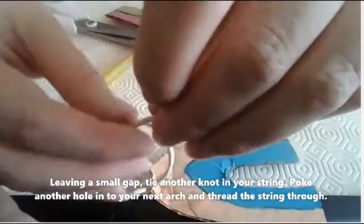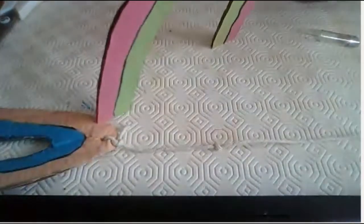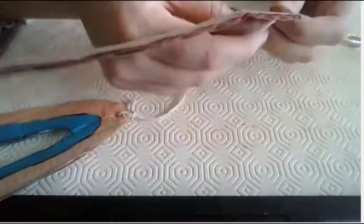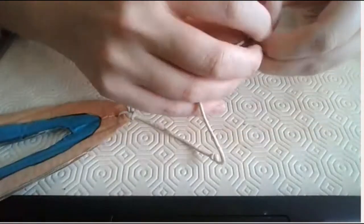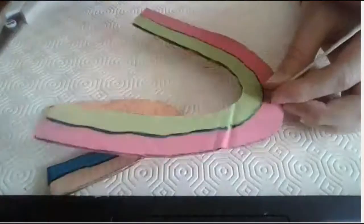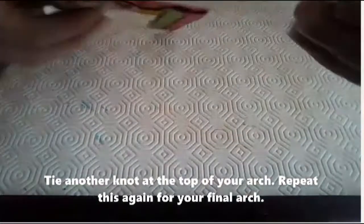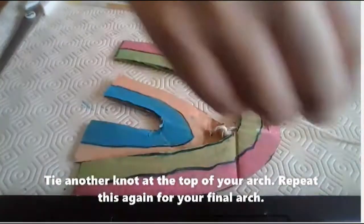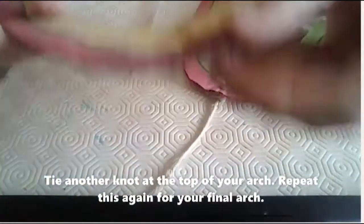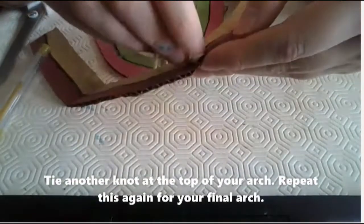Leaving a small gap, tie another knot in your string. Poke another hole in your next arch. Once again, thread the string through the rainbow arch. Tie a knot at the top of the arch. Repeat this again with your final arch. Be careful when you are poking the hole through. You need to make sure the hole is big enough for you to thread your string through.